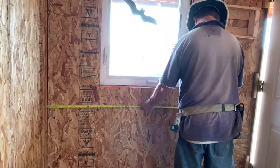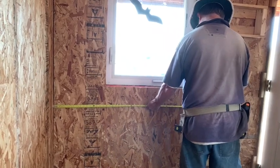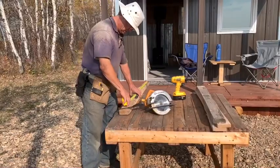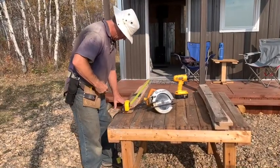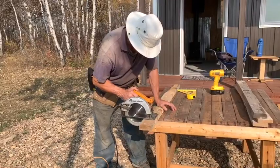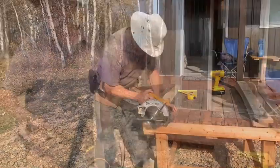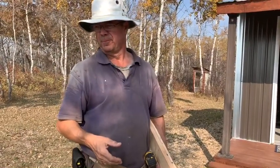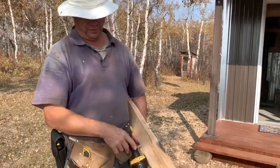46 and a half, 2-by-4. Some of these are 40 inches long. Most pallets are 40 inches wide.